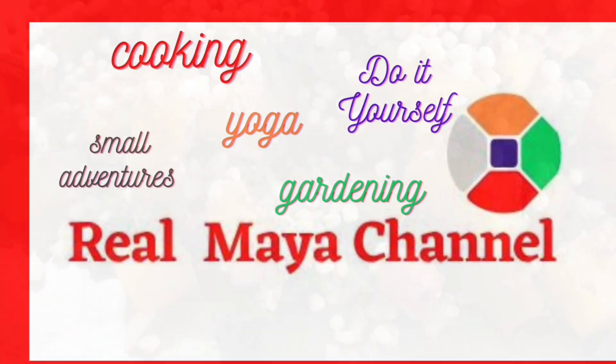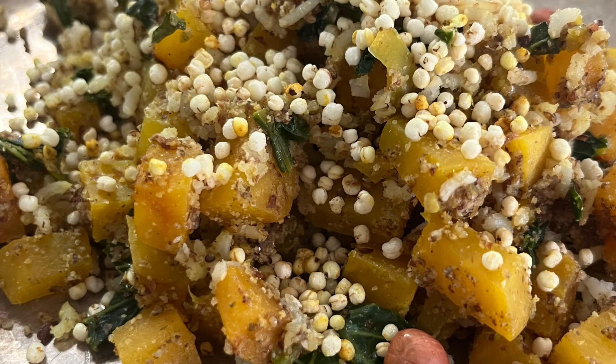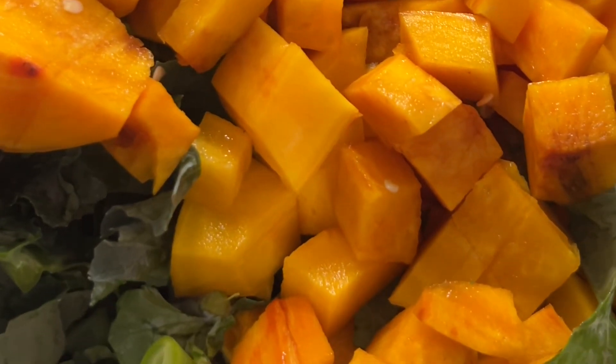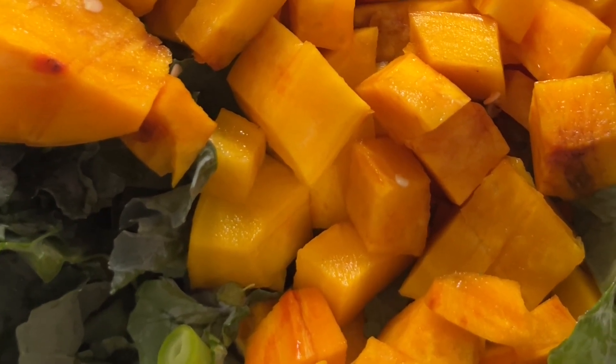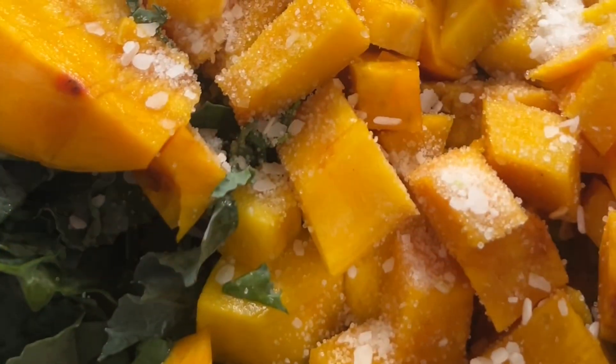Welcome to my channel! Today I'm going to show you meals which have high protein and vegetables with less carbs. Any veggies are okay, but I'm using beetroot so the color is different.